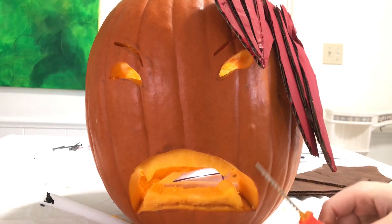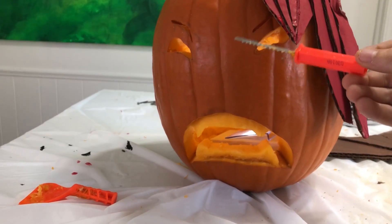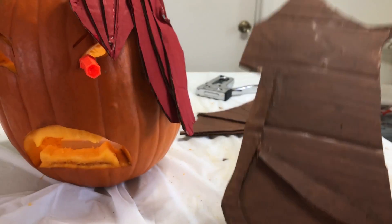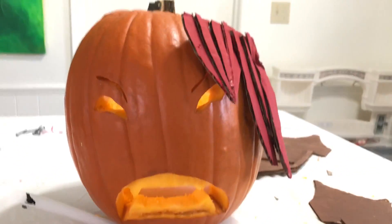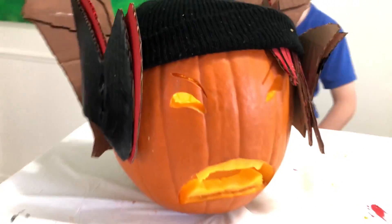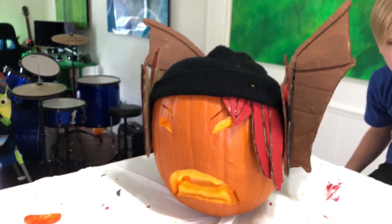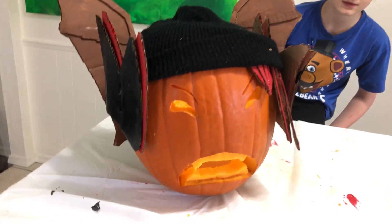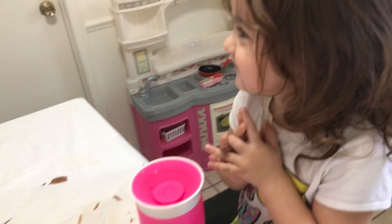I'm gonna go ahead and stab this in — these are still wet but I'm just gonna put them on anyway. They're cool, and then we'll show you guys what it looks like in just a second. I painted the nail heads black so they would blend in. I thought about painting it white but decided not to — I wanted it to be more Halloween-type.